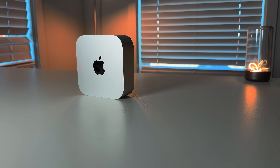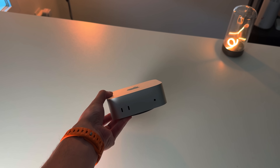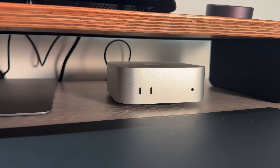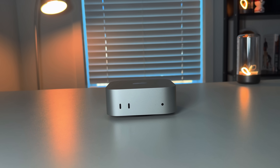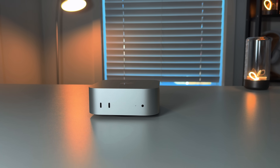The new M4 Mac Mini seems to be wowing everybody, and the biggest reason is because of the price-to-performance ratio. But another thing that's really enticing everybody is the new form factor and design language. This thing is so small, so compact, so tiny that it begs the question: can it be your travel computer? And I actually think it can be. Let's get into it.